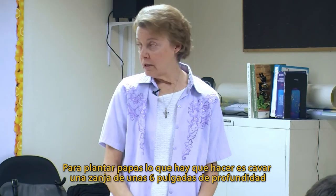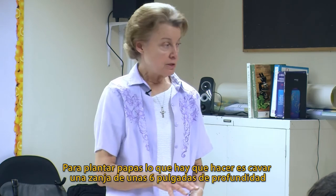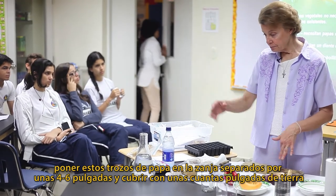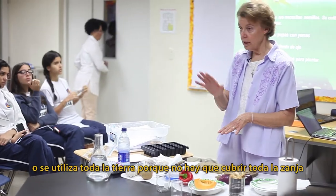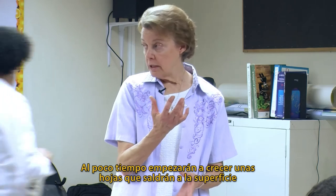The proper way to plant potatoes is to dig a ditch about six inches deep and then put these pieces in the ditch about four to six inches apart. Then you cover with a few inches of soil — not all of the soil, you don't fill the ditch. In a short while it'll start to grow leaves.